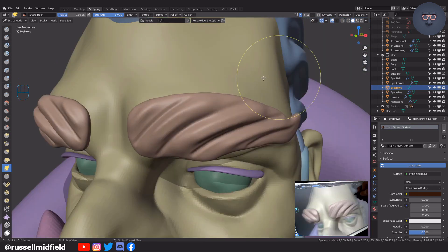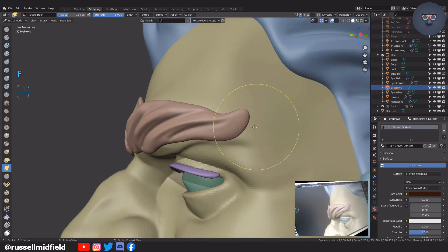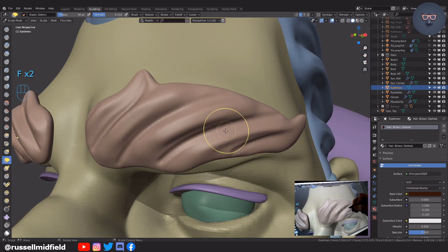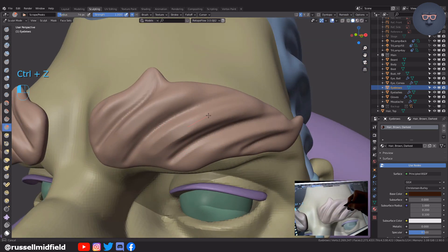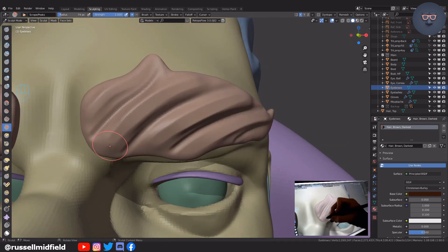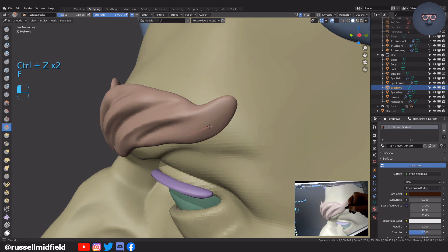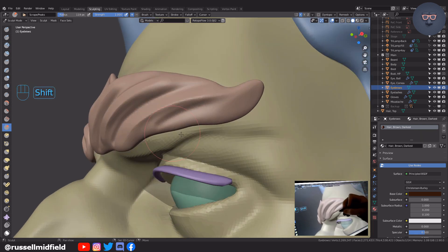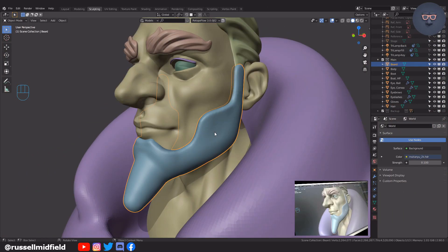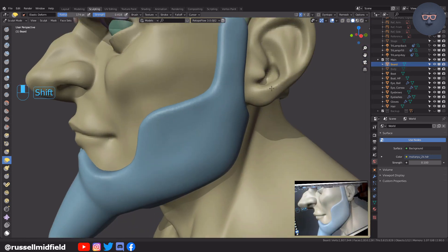Here I also use the snake brush to give it a little bit more of a fun shape. I decided to ditch the mustache — I thought he looked a little bit more badass without it. So onto the beard and the same workflow as before.